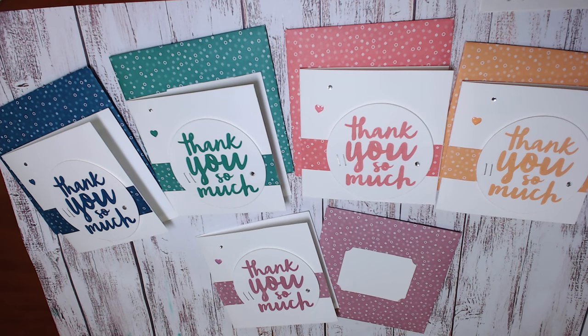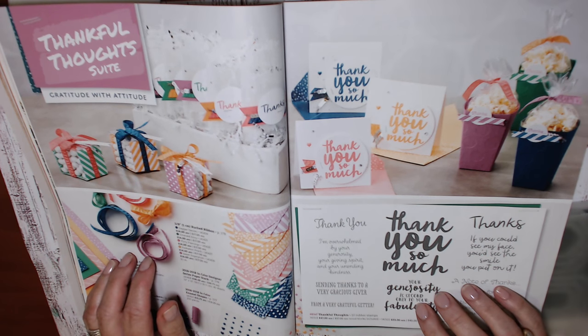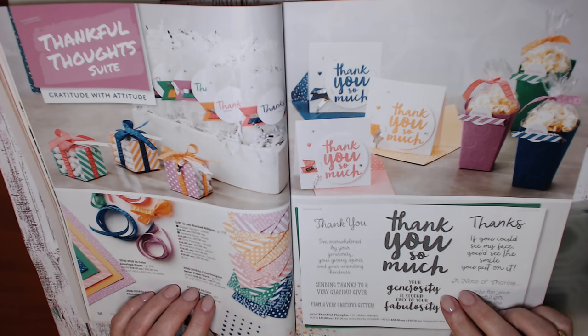Hi there, it's Vicki McCarthy from Aussie Stampers. Thank you very much for joining me again today. Today I have cased the catalogue with a project that is on page 39, and this is from the Thankful Thoughts Suite, and I just love this stamp set.